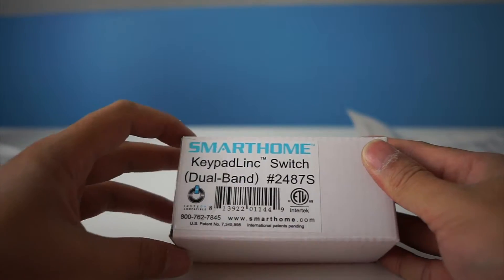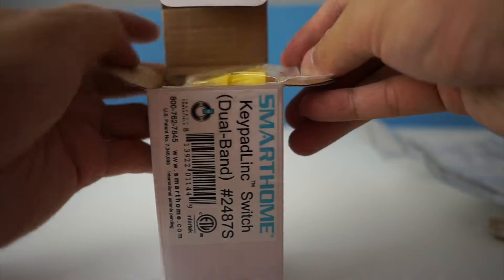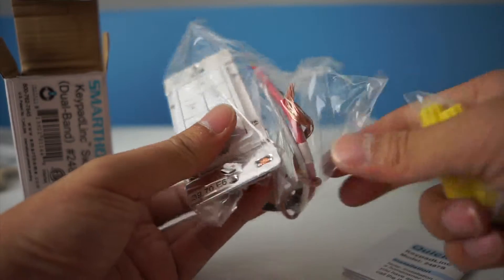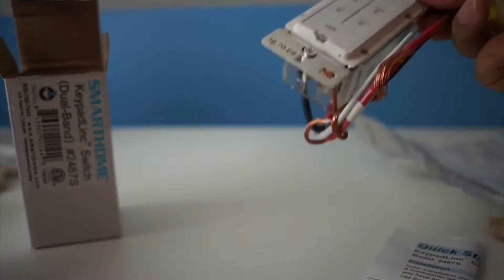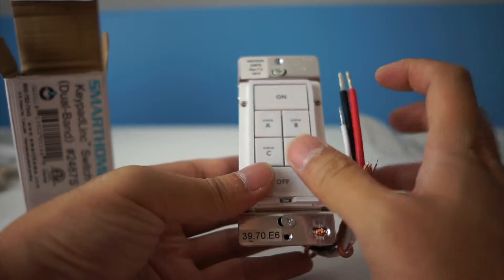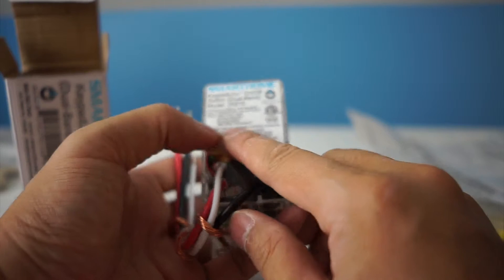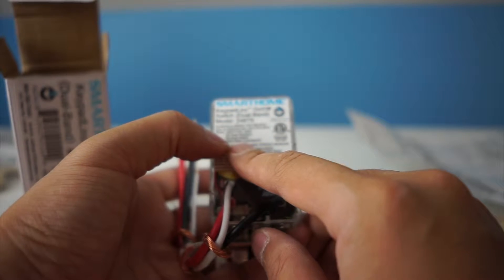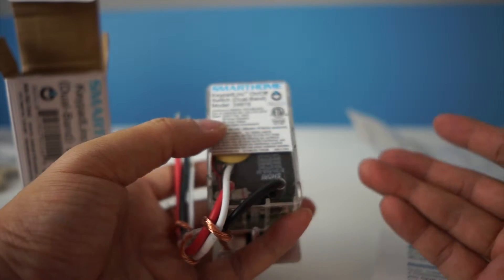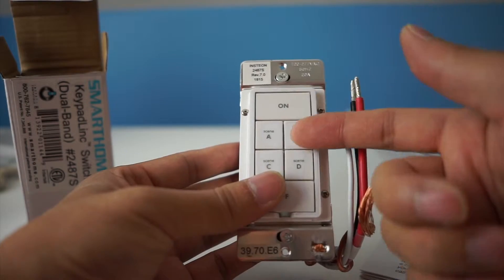This is the on/off switch, also with six buttons. This one handles higher wattage because it's just on and off — 1800 watts. There's a 20 amp rating for resistive and 20 amp for ballast. Ballast is for fluorescent lights. Also, the buttons are backlit.